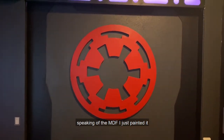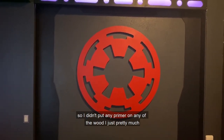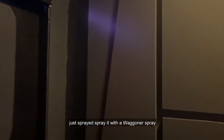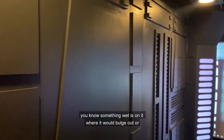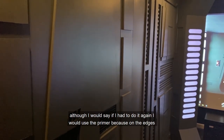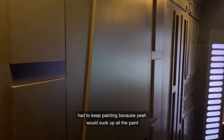Speaking of the MDF, I just painted it with satin color paint. I didn't put any primer on any of the wood — I just sprayed it with a Wagner sprayer, so it didn't get fuzzy or absorb all the paint the way MDF normally would. That said, if I had to do it again I would use primer, because on the edges I kept having to repaint since it would suck up all the paint.